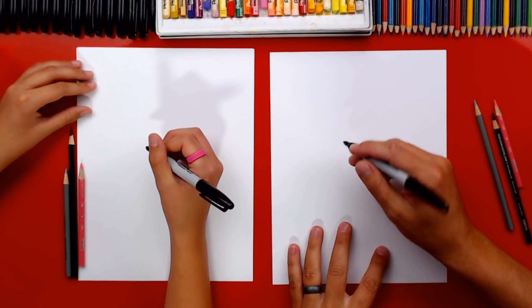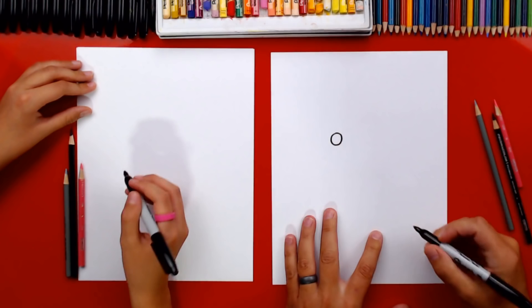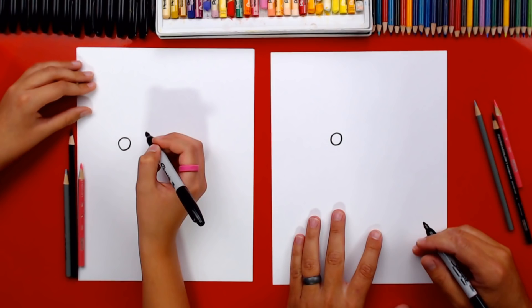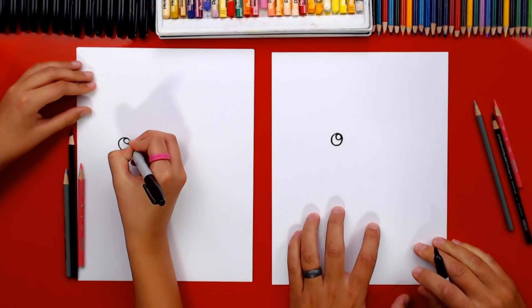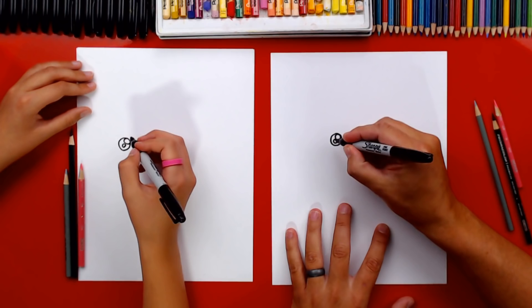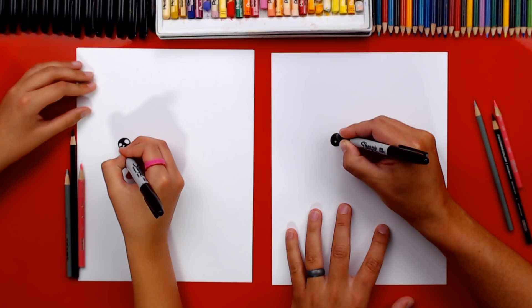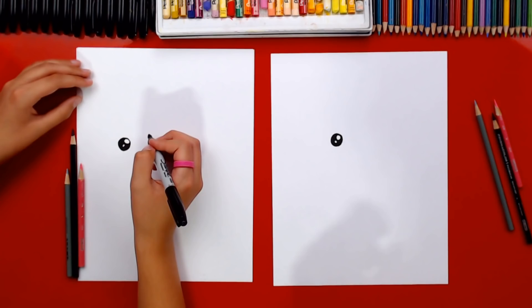The first step: we're going to draw our chinchilla's eye in the top left of our paper. Draw a circle about this size — chinchillas have massive, big, cute eyes. Now we're going to add a light reflection: draw a smaller circle in the top right. You can even add another smaller circle to make his eyes look really shiny. Then color in the big circle but leave those two little circles white.